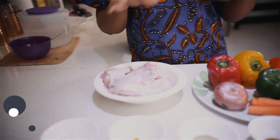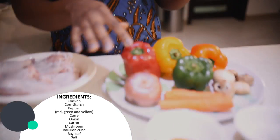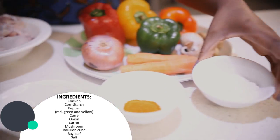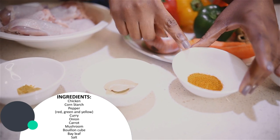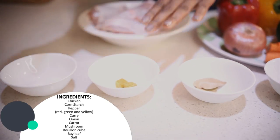What we'll need is some chicken parts, some vegetables — red, green, yellow and orange bell peppers, some onions, some carrots, some mushrooms. We're going to need some cornstarch; if you don't have cornstarch I'll tell you in a minute what else you can use. Some curry powder, some bay leaves, some stock cubes and some salt.